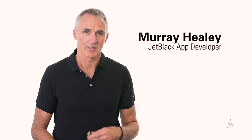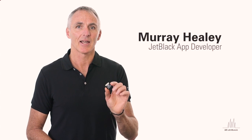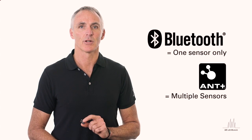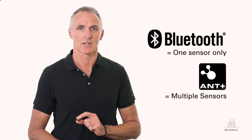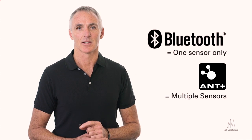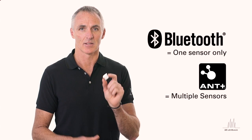If you're using an iPhone and you want to connect to more than one sensor, you'll need an ANT key. Even if you're using Bluetooth, because Bluetooth will only send one signal and the phone will only pick up one signal. So an ANT key to get the dual sensor is important.